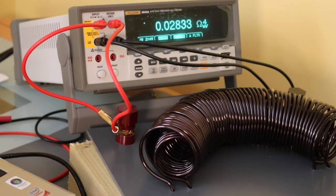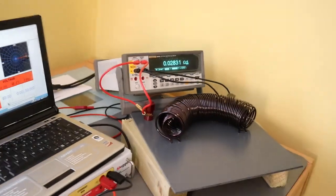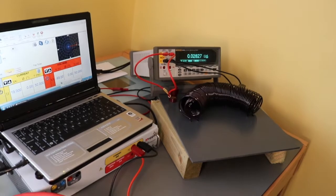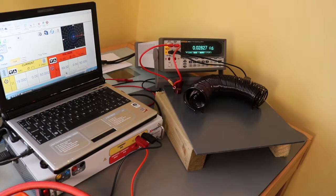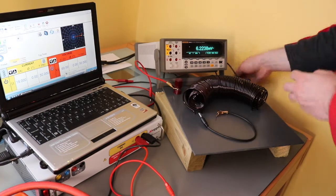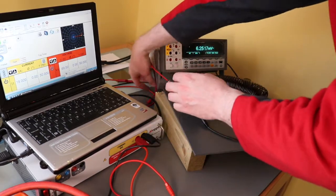What I'll do now is convert this around and change it to working with the injection test set on the left there. We'll inject some amps and see what readings we get. This is the wire coming from the injection test set on the output — the current output.